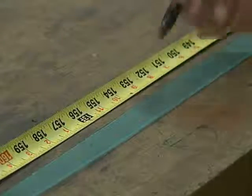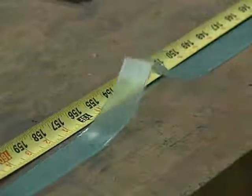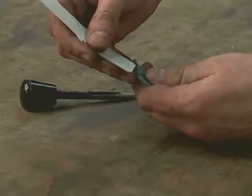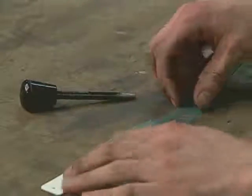Lay out a new piece of polyurethane bladder material and ensure that it is at least 3 inches longer than the old bladder. Insert the Tidland hole punch guide into either end of the bladder material.